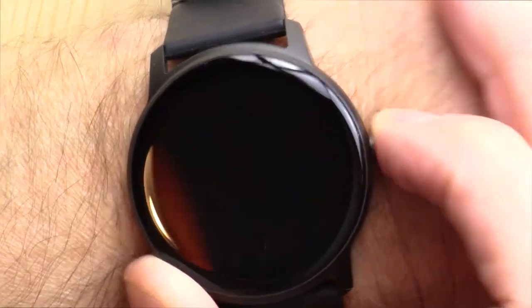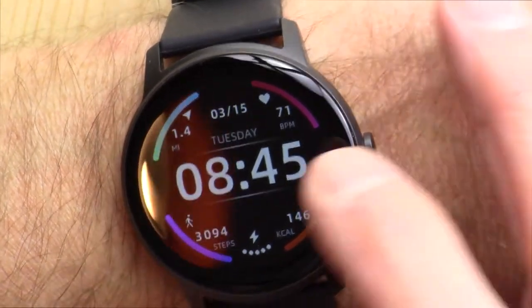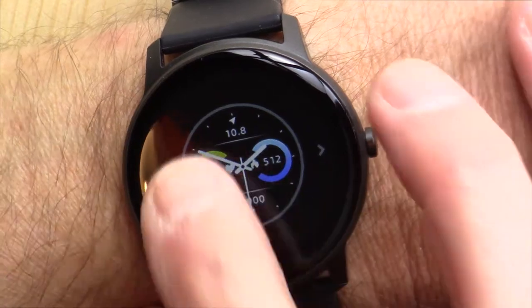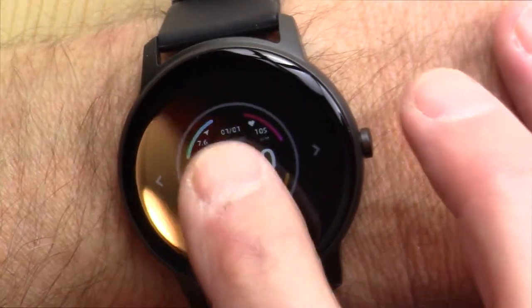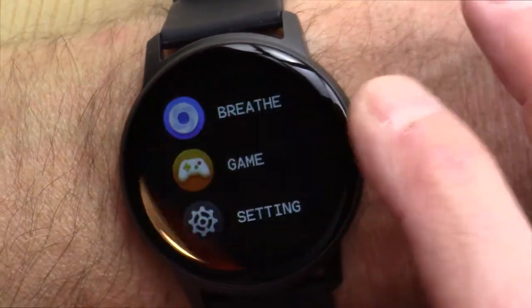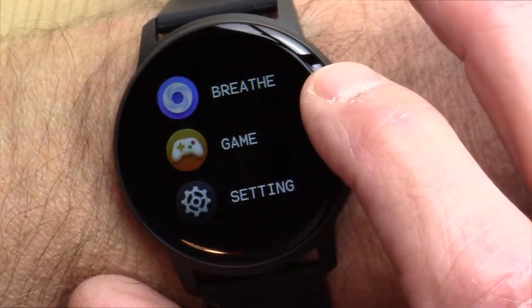So we go through the screens here. I've been wearing this several days and I really like the looks of this watch. You have your main screen, and you can press and hold it and scroll through some other watch faces — whichever one you like best. I kind of like this one, so I've been sticking with that. If you swipe from left to right, you get into some breathing exercises. There's also a game, kind of like Flappy Bird, and you can get into some settings.